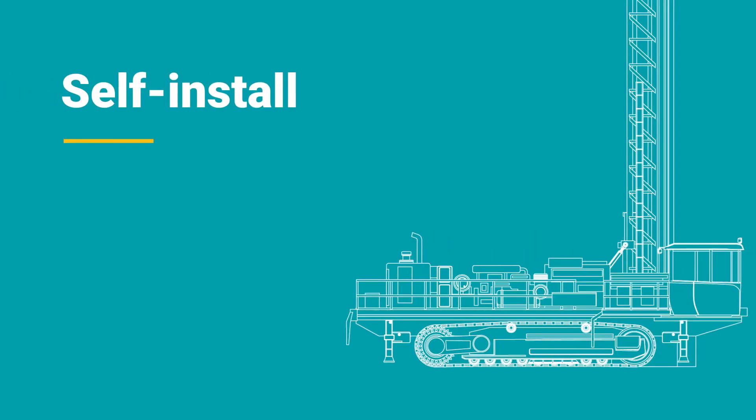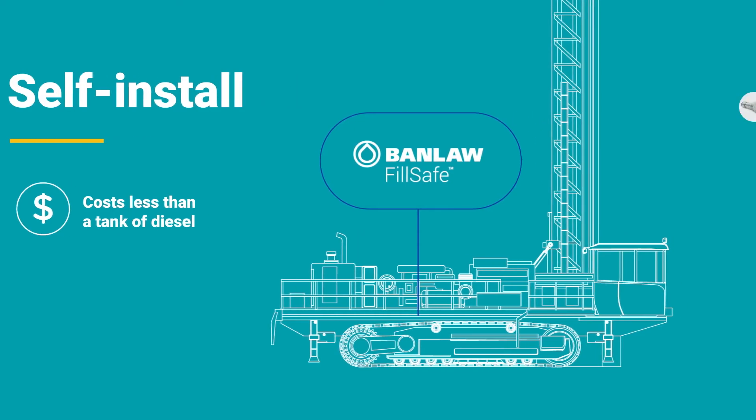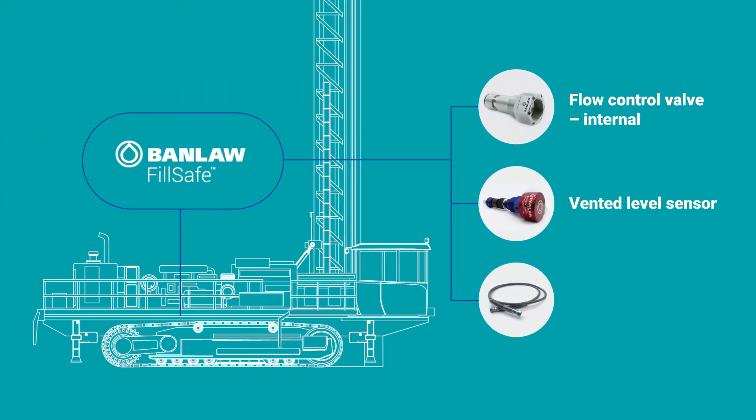You can self-install FillSafe Zero, and for many off-road industrial machines, it costs less than a tank of diesel. Simply choose the correct flow control valve, level sensor, and pilot line kit.